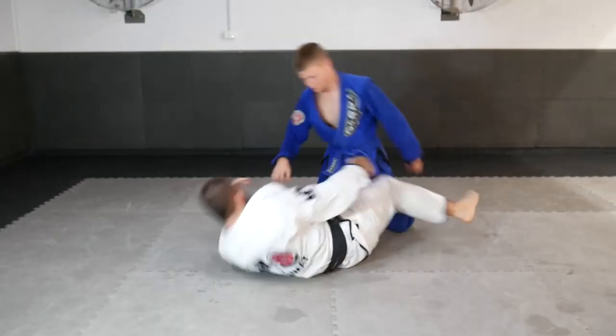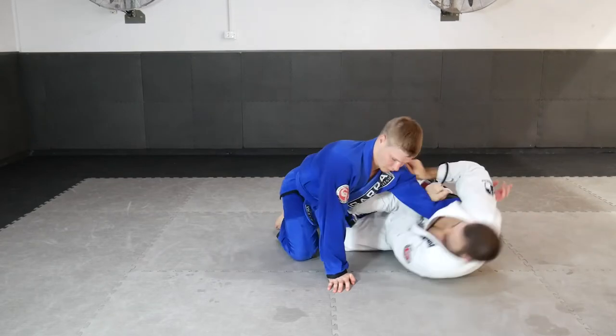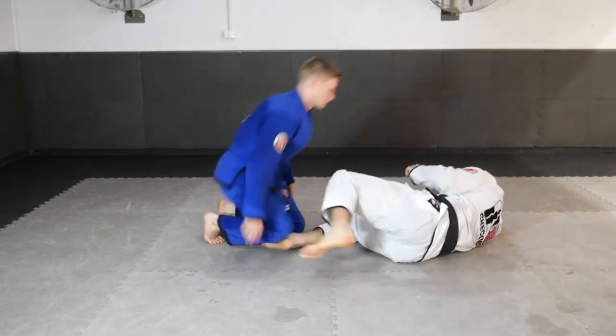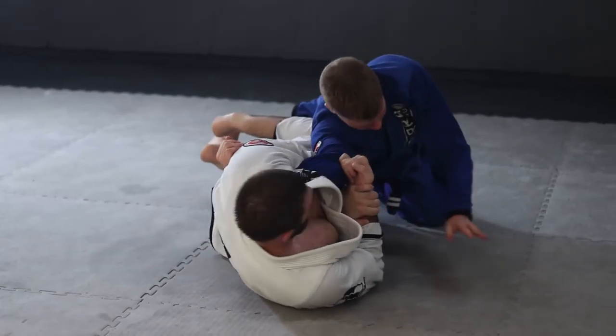Another sneaky option in the Z half guard position is a Mir lock — a Mir shoulder lock. When we attempt to arm drag but our partner bends their elbow, it creates a bend in their arm where we can force a twist in their shoulder, causing a powerful Mir lock shoulder lock attack.